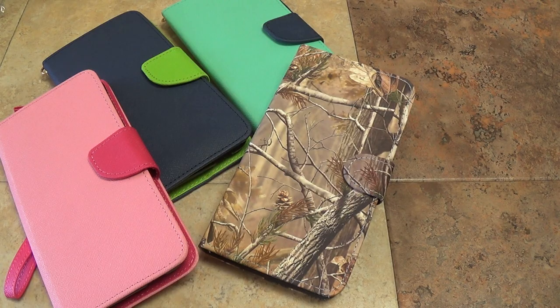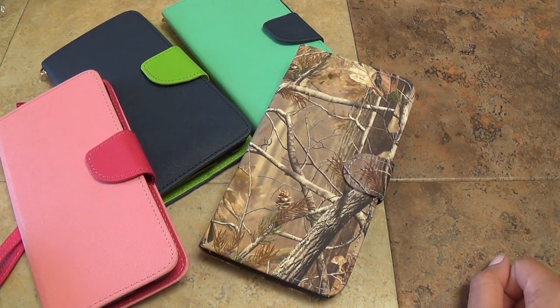We have these cases in other colors, other styles, and just other types of cases in general on our website at sellcasesusa.com. That's sellcasesusa.com.